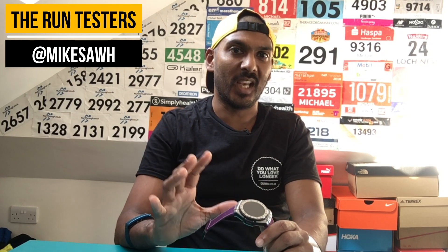Hey, it's Mike from The Run Testers. Of all the members of the team, I am the one that probably gets the most smartwatches in to test and write about for a lot of different publications. I thought I'd have a little bit of fun with one that I've got in at the moment.